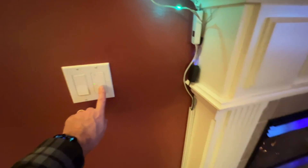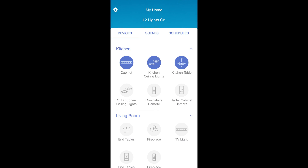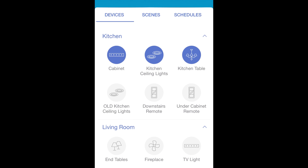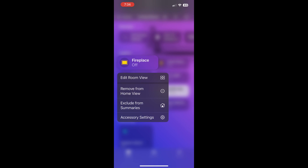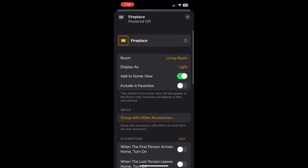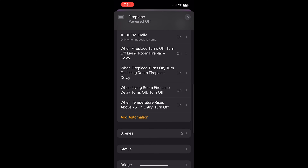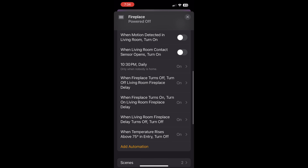As for the Caseta wall switch, once I installed it and connected the wiring, I went into the Caseta app, added it, and named it Fireplace. That made it available in Apple Home, where I can turn it on and off with Siri and with automations and scenes. I have it set to automatically turn off after an hour using a Homebridge timer, and if the temperature rises above 75 degrees it turns off automatically as well. Of course, it's also part of my goodnight scene, which turns off everything including the gas fireplace.